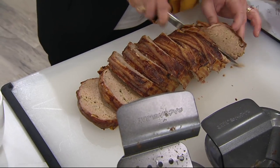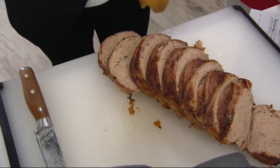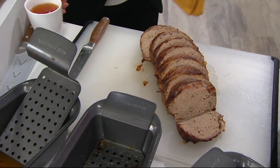It gets their anticipation really worked up. Just look at that — it's gorgeous. I love meatloaf, love, love, love meatloaf.